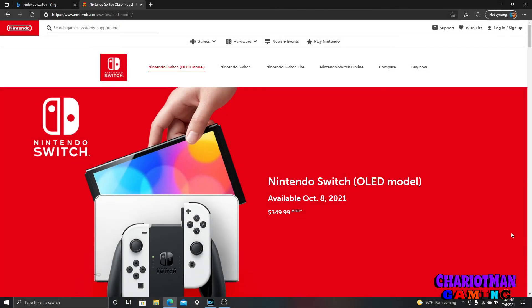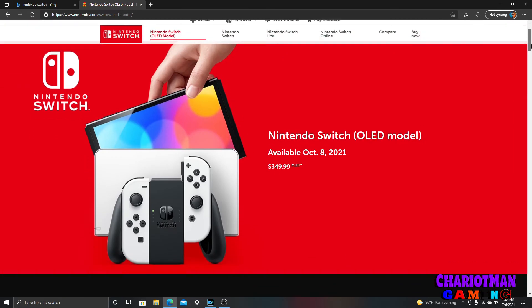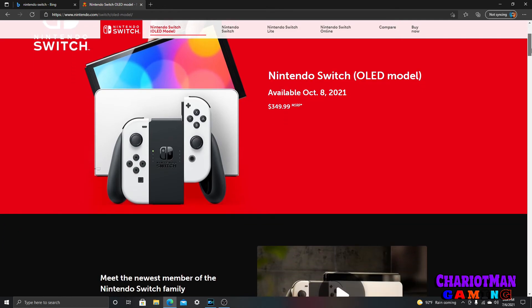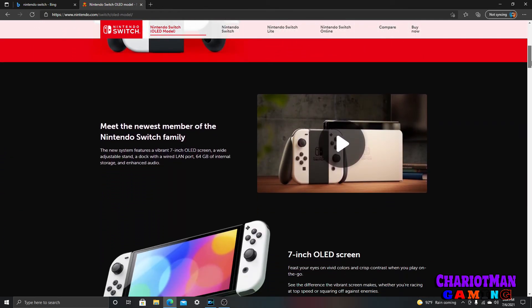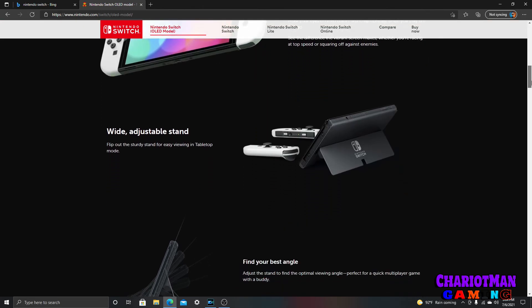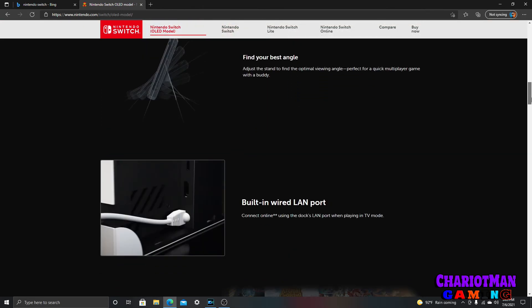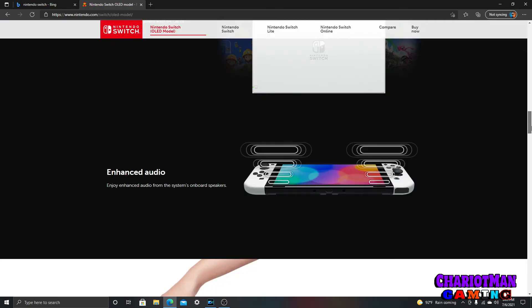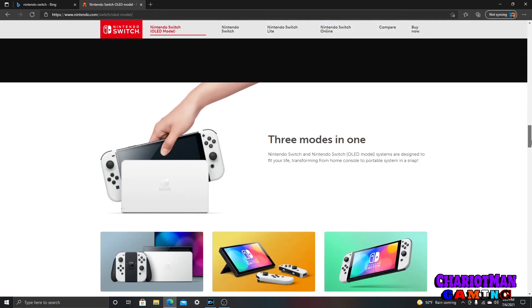What the hell is going on out here in YouTube land? Look at this right here — you have the newest member of the Switch family. You have the seven-inch OLED screen, the white adjustable stand — as you see I'm scrolling down — find your best angle, built-in wired LAN port, 64 gigabytes of internal storage, enhanced audio, three modes in one.